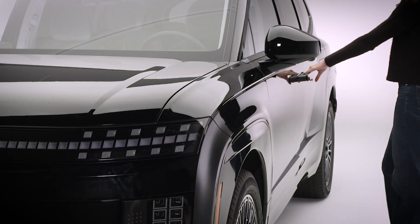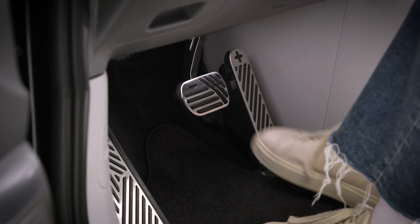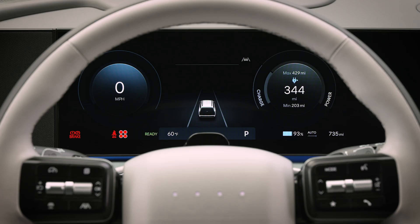Or you can enter the vehicle with the smart key and depress the brake or close all the doors. Then the ignition will stay on.